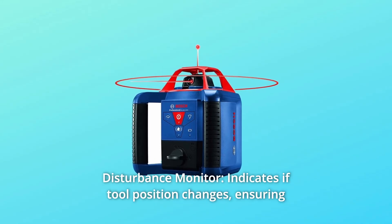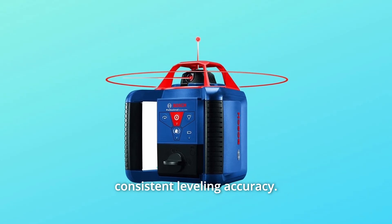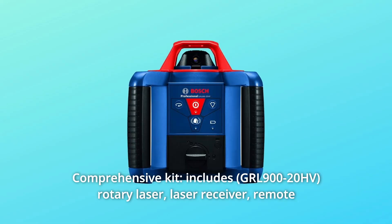Number 4: Disturbance Monitor — indicates if tool position changes, ensuring consistent leveling accuracy. Number 5: Comprehensive Kit.